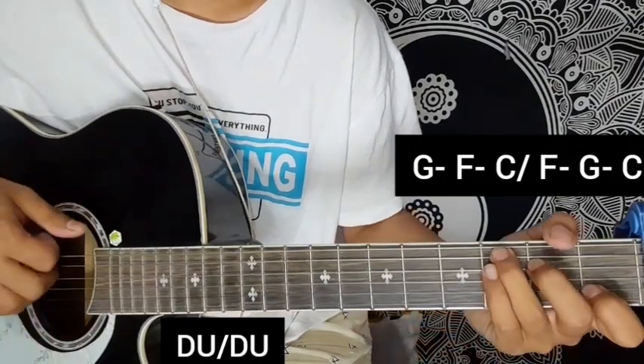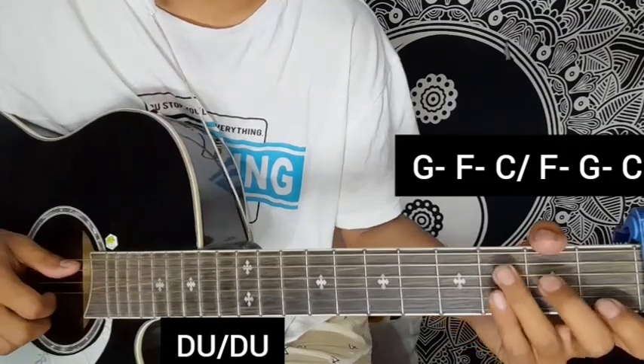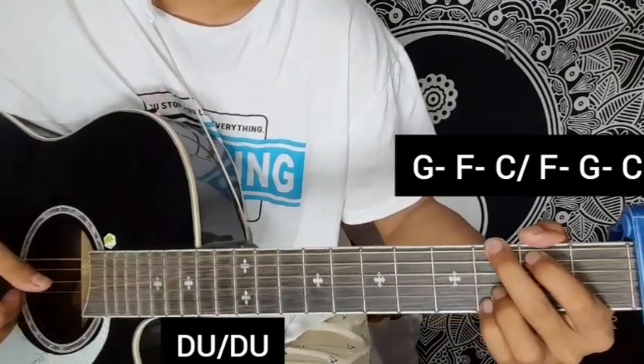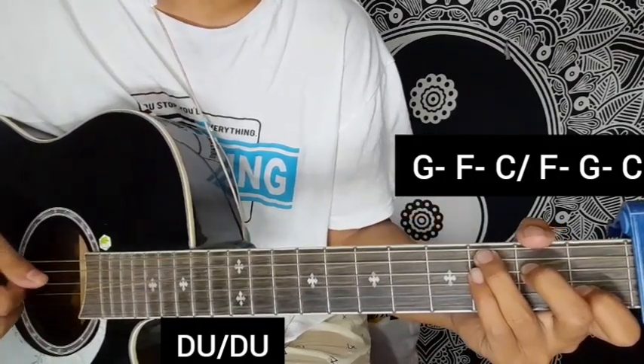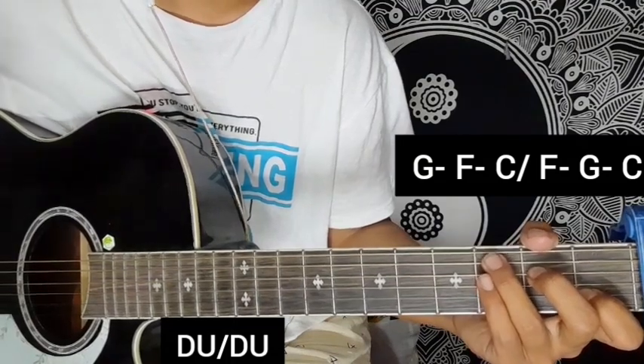C major chord in a single strum, and that is the chorus part repeat. The chorus chord progression: F major, G major, and C major. So the pre-chorus and chorus parts have the same chord progression applied throughout.